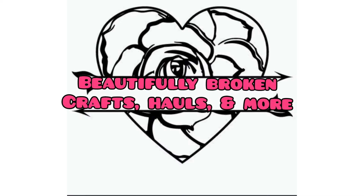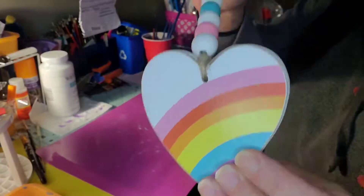Welcome back, y'all! It's Crystal from Beautifully Broken Crafts, Halls and More, and we're here with episode two of the series: a craft or two a day to take the stress away.